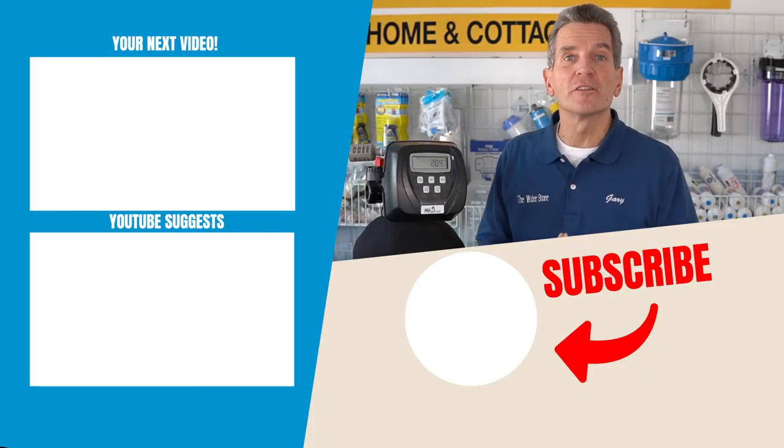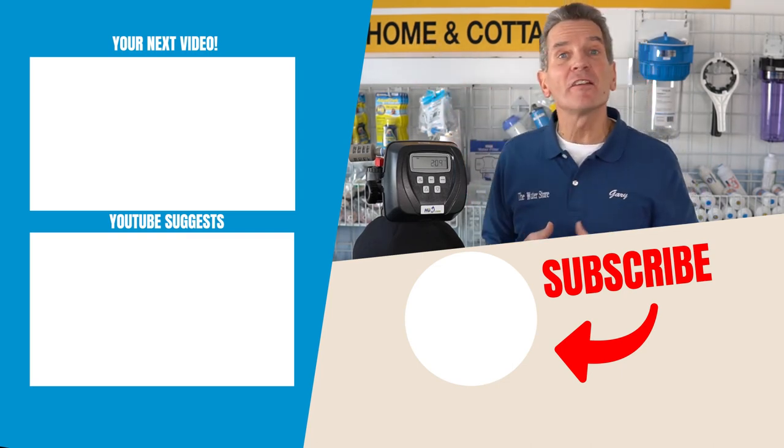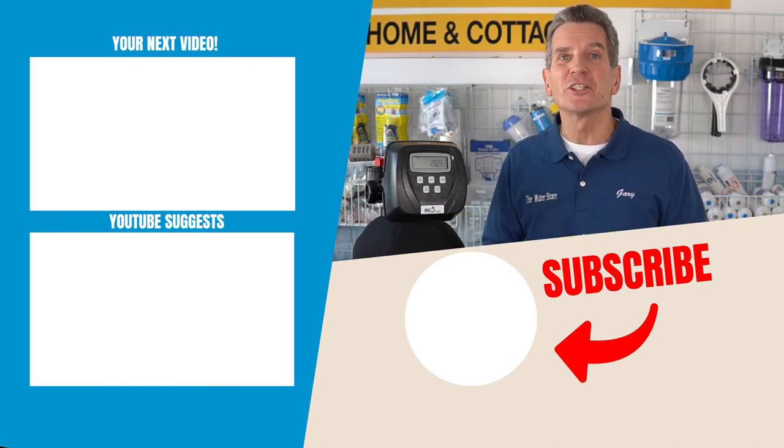Talking about Clack water filtration valves — just go right here to my next video and I'll see you there. Also, if you have any questions about Clack valves, put a comment down below. I read every single one of them and I'd love to answer your questions.